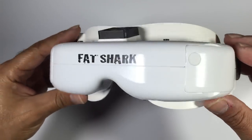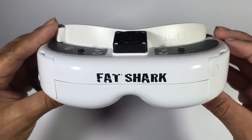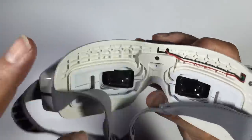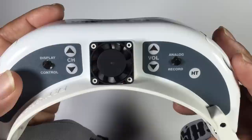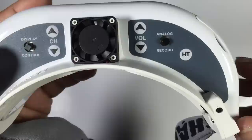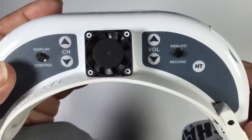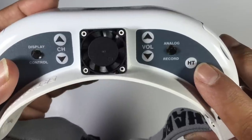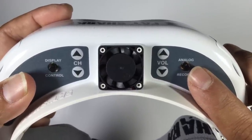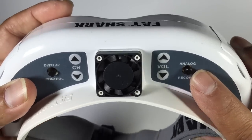Now let's get the star of the show out and have a good look at the goggles themselves. The finish on these is really quite nice — they feel solid in the hand, definitely impressive. We have a button that starts up the fan, which stops any misting inside the goggles. You plug your balance connector into the jack behind it. We also have a head tracking button, and moving on to the DVR controller — your start, stop, and playback control for the analog DVR recorder.